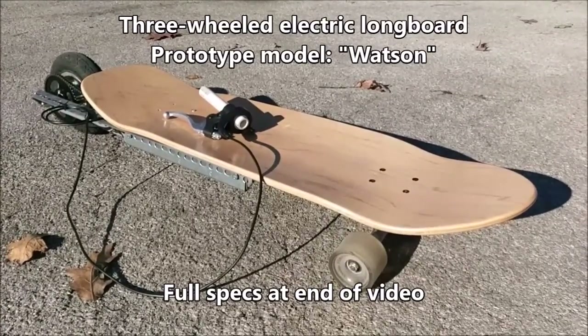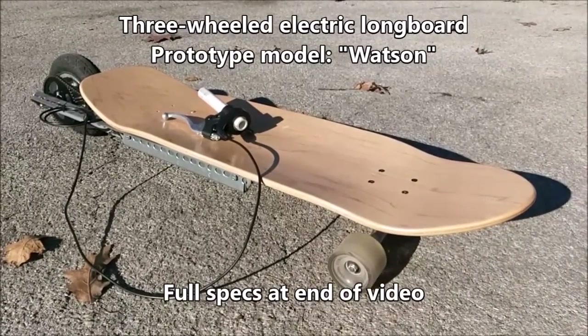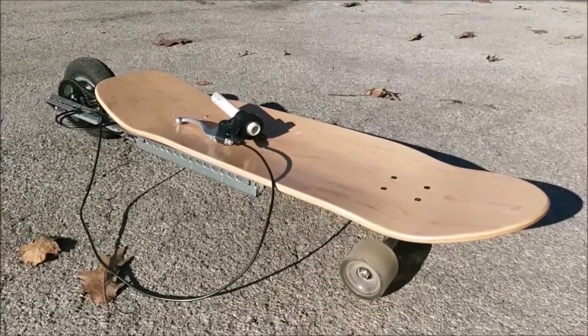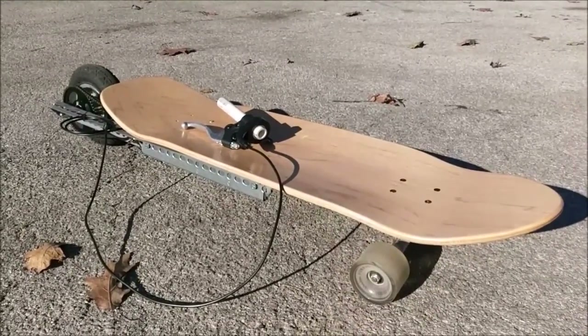Alright, so this is my long-awaited follow-up on Igor, the three-wheeled electric longboard. I've made a second version. I call this one Watson.